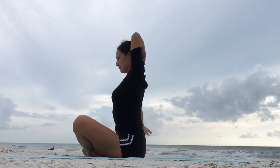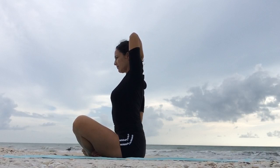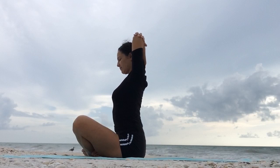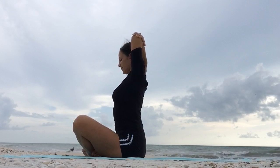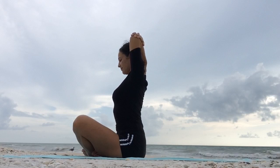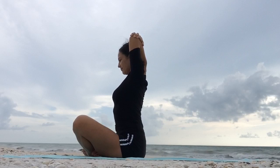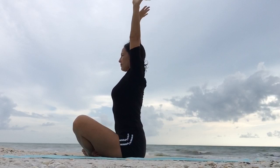And release on the exhale. Switch sides — bend the left elbow, placing the left hand in between the shoulder blades. Keep breathing. Inhale, right arm up. And then rest the right hand on the left elbow.